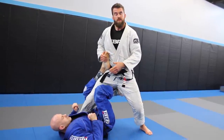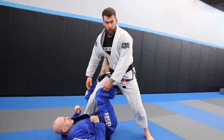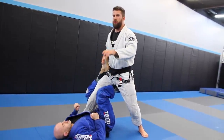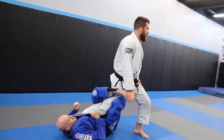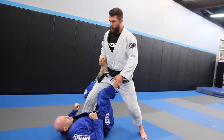One of my guys plays the single leg X and this egg lock position, and he's gotten called for reap several times. One reap was at a local tournament, not an IBJJF, but the guy turns and does this. He gets called for a reap because the guy pushes it across. I've seen that in a lot of other tournaments as well.